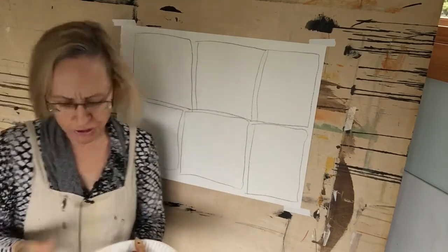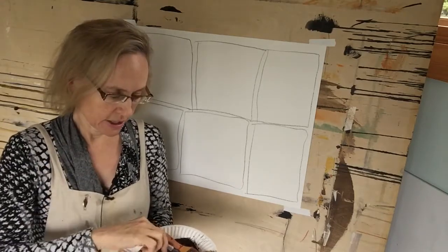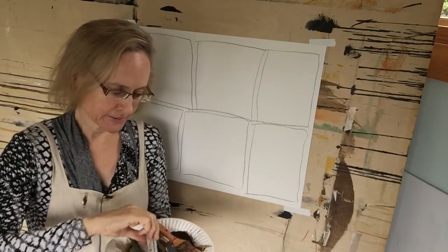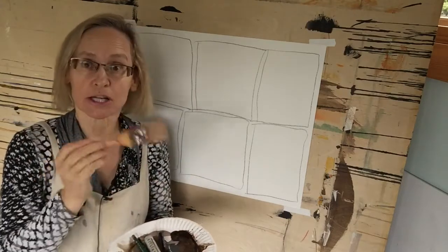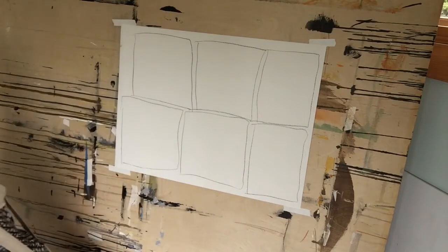Then I'd like for you to take some kind of tool. It might be a china marker, a pencil, charcoal block, oil pastel, chalk pastel, markers, a big brush, a thin brush — whatever you are drawn to. You can do many of these. I'm going to work with a very thin brush and fluid acrylic black paints just so you can see it more easily here.